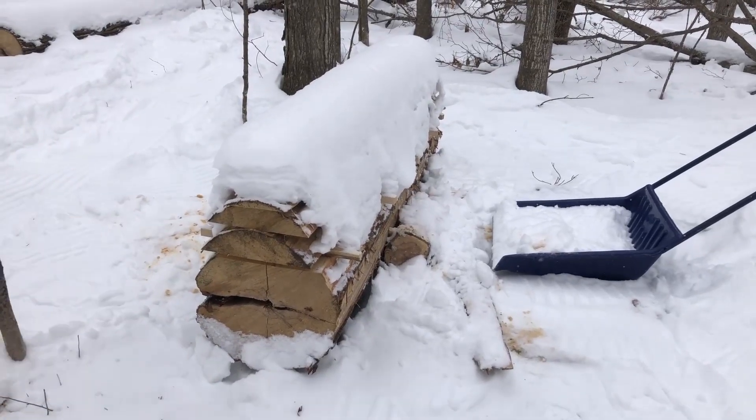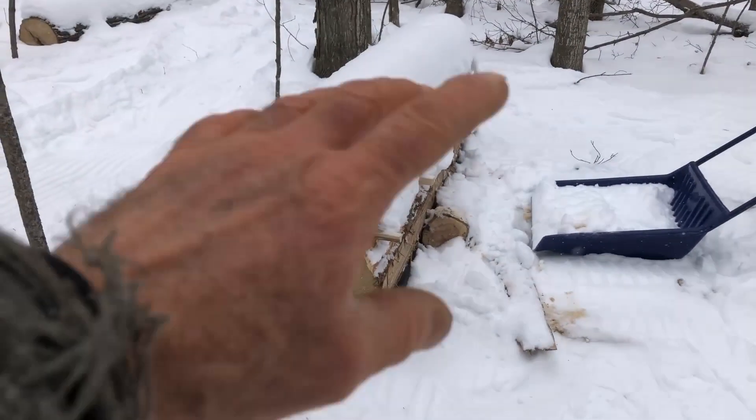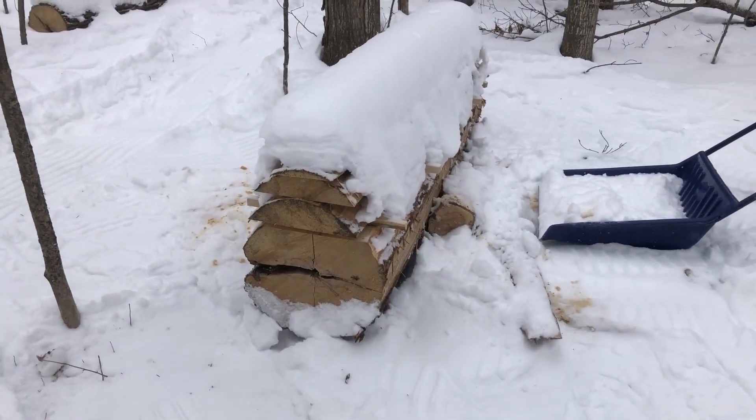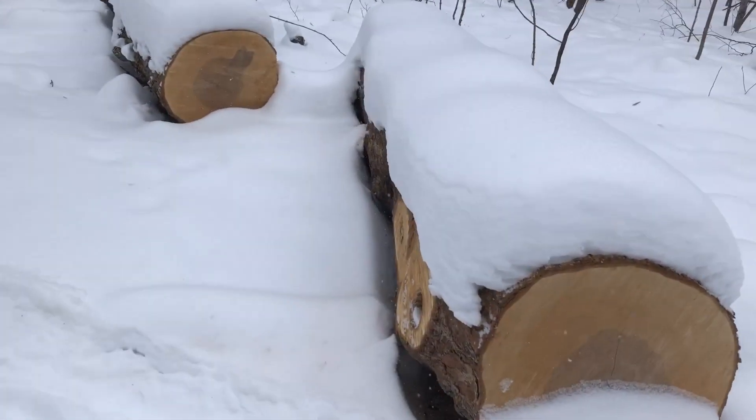I've been digging this one out, digging this side, digging this side, smooth off the top. And there is this log before I start digging it out.